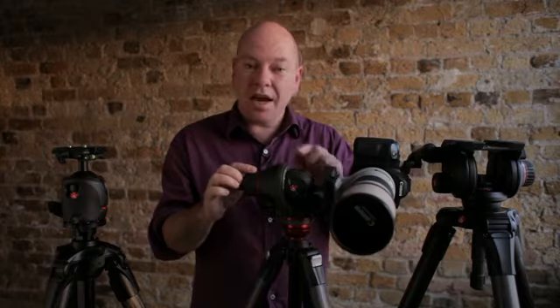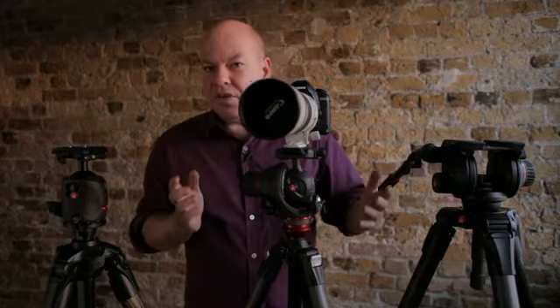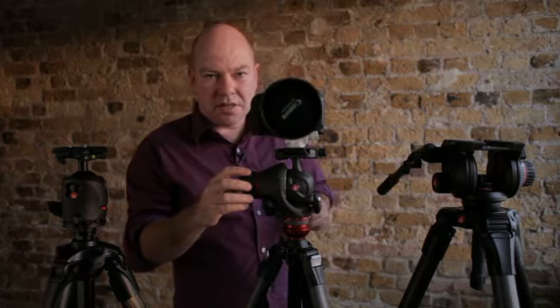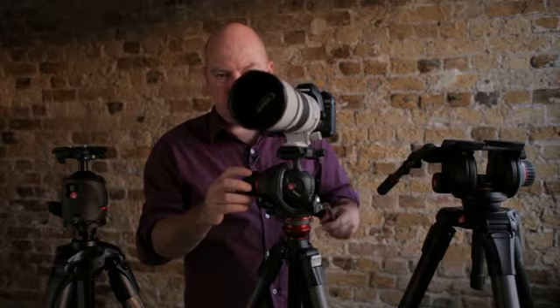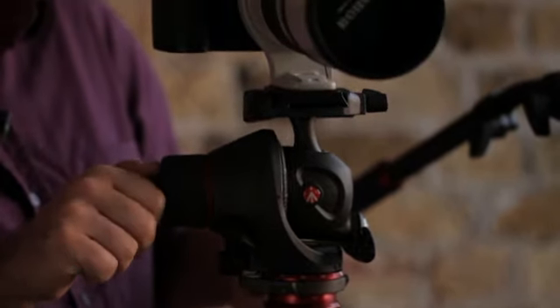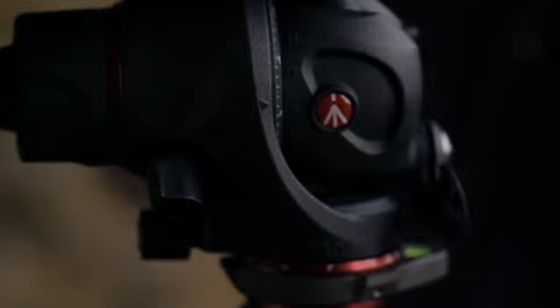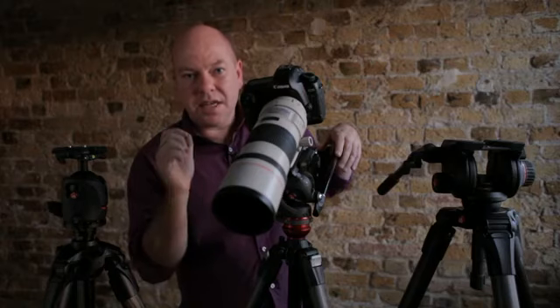So we've had a look at the tripod head in photo mode. Let's have a look at it in video mode. To do that, all we have to do is click this little button after we've moved the camera into position. We're now in movie mode and we've got all of the actions we need to use this as a movie head. So we've got those lovely smooth pans, those beautiful tilts, and we can adjust the friction here. It even has a built-in counterbalance system which counters the weight of the camera on a tilt. And you can adjust the friction on that so it works exactly the way you want it to.